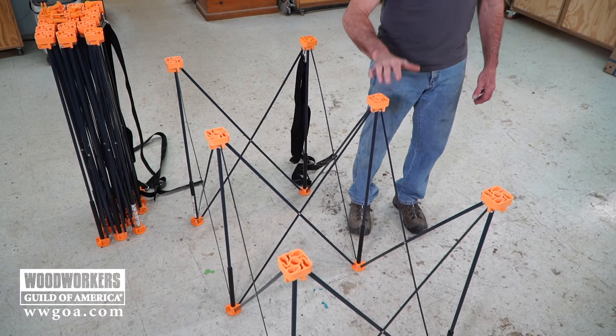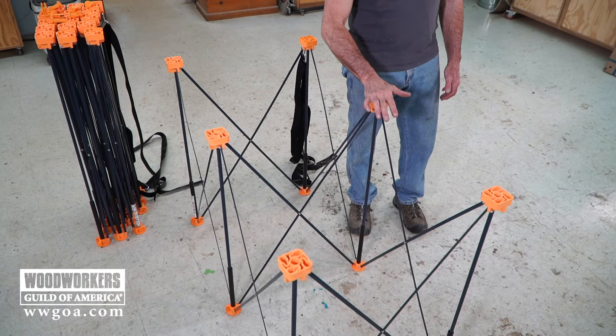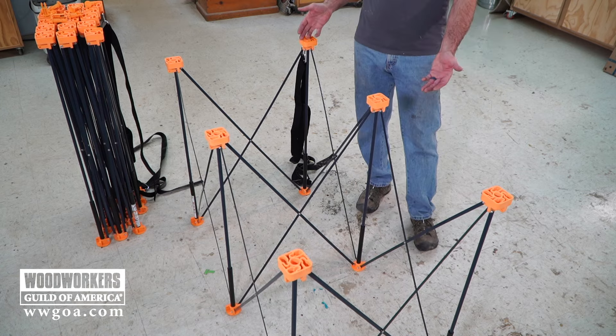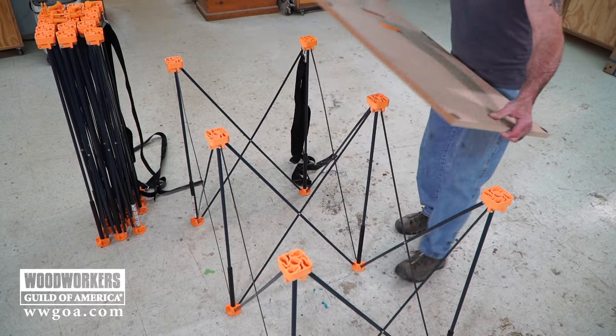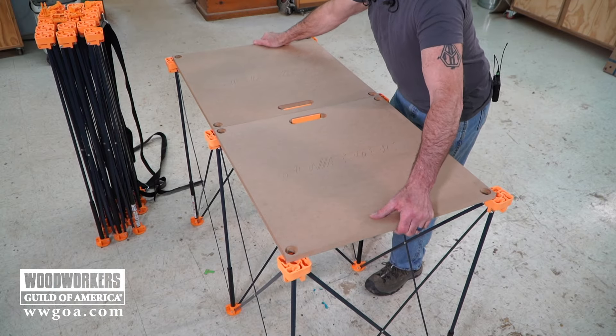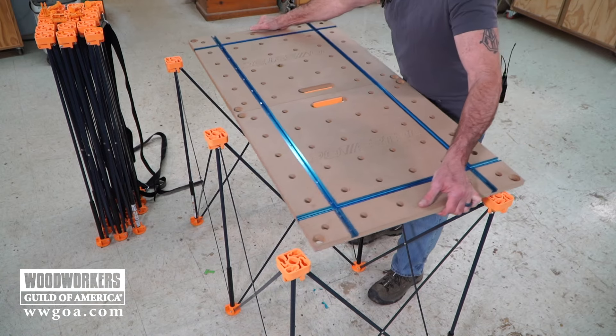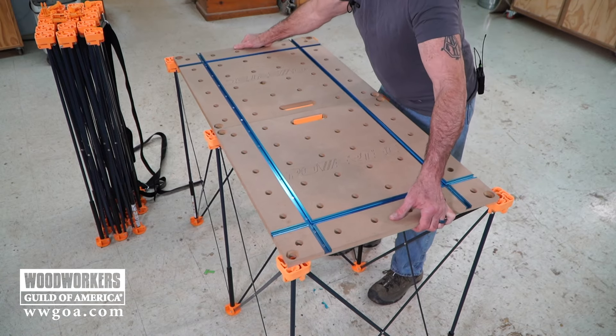I was just using the 4x8 version of the Arachniflex to rough that sheet down. There are a lot of different sizes available of these workstations. This is the 2x4, and one of the cool things is we can get different tops for it — a plain top, a top with 3¼ inch dog holes, or a top with 3¼ inch dog holes and T-track.